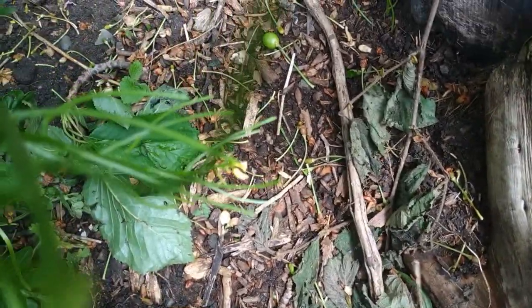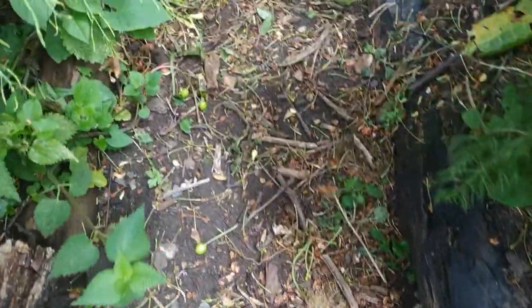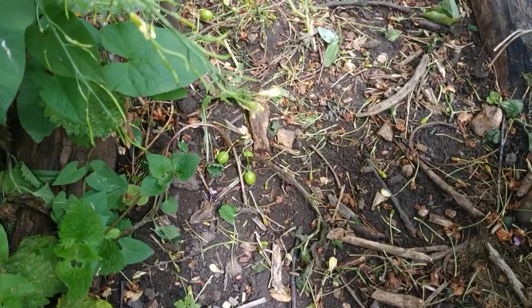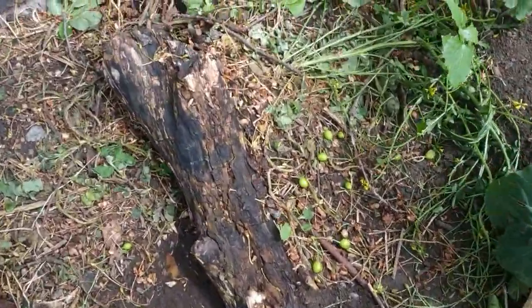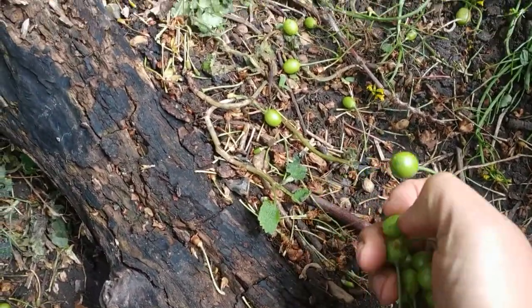Let's collect some up. Hello Bee, thank you for making an appearance. Let's see what we can do with all these lovely unripe cherries.